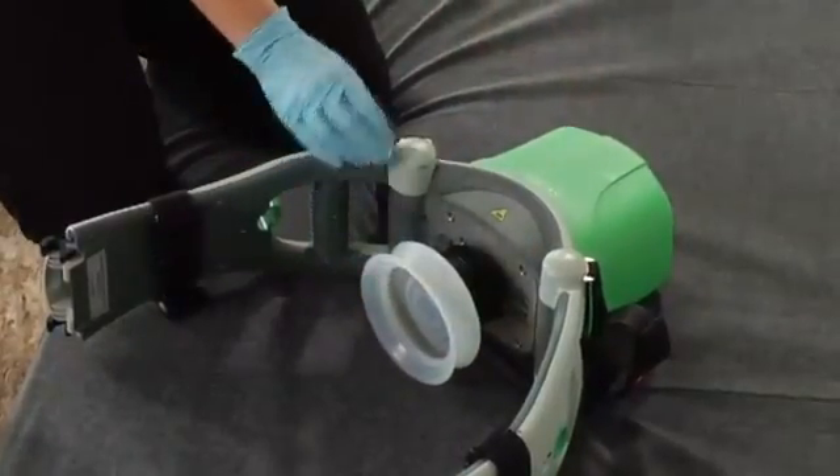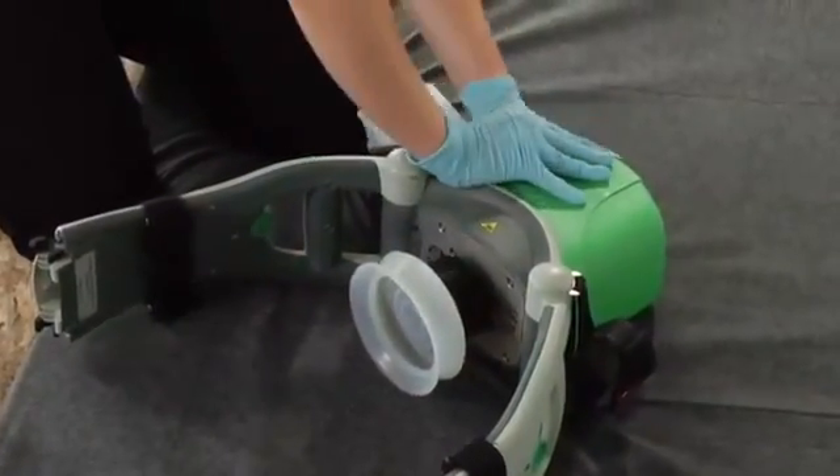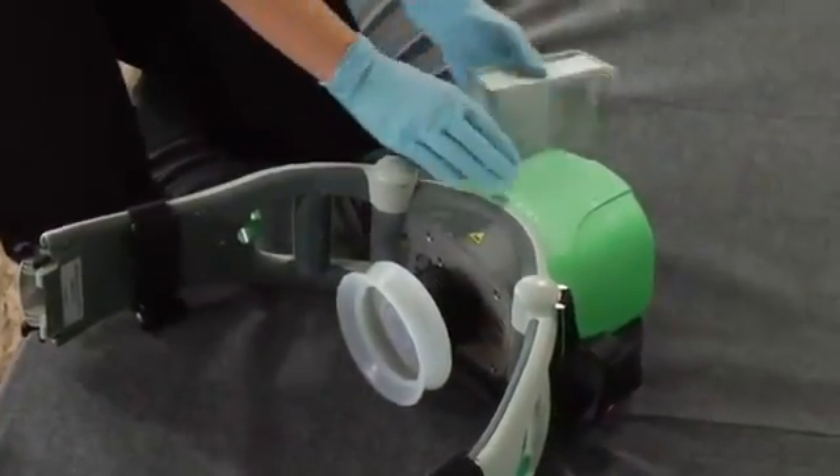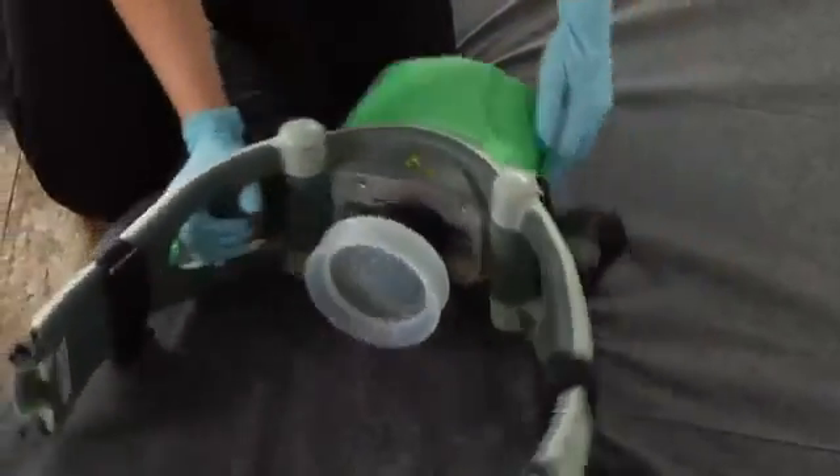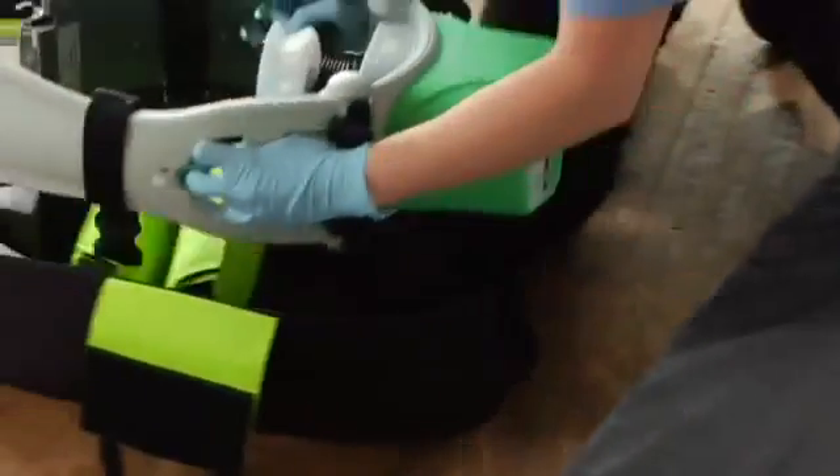Replace the battery with a fully charged one. Put Lucas in the bag along with the stabilization strap.